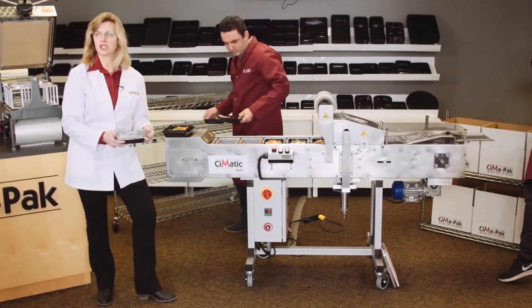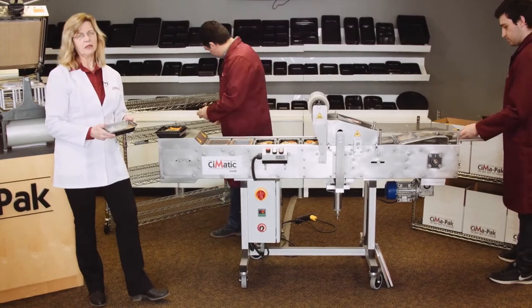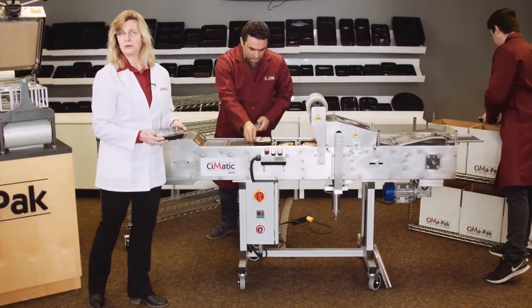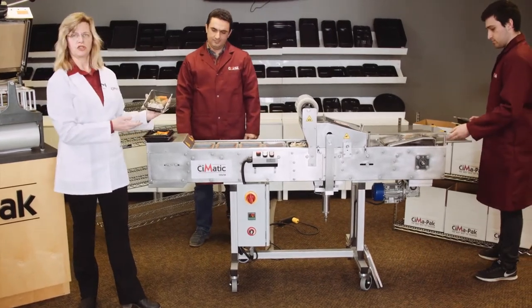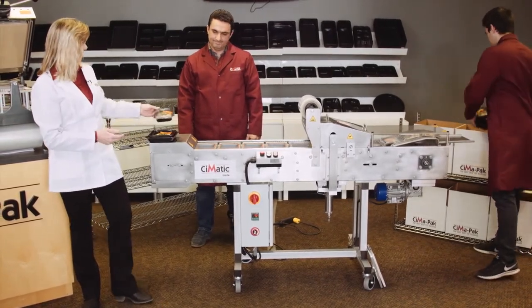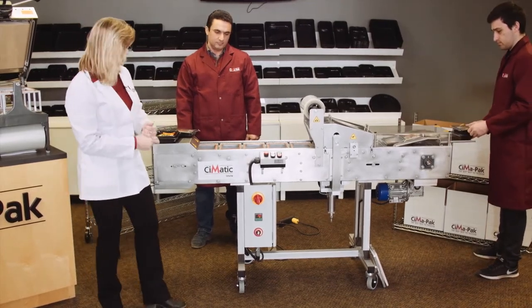Whether they are the children at school for their lunches, the seniors at home waiting for their meal, families who don't have time to cook, or the athletes who really want to stay in shape by eating nutritious meals — the CIMATIC can help you do the packaging and create great meals.